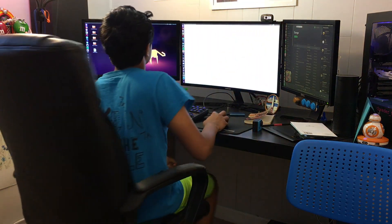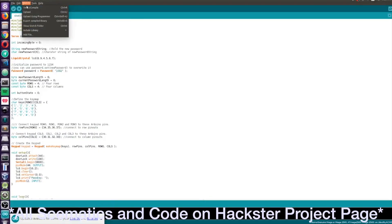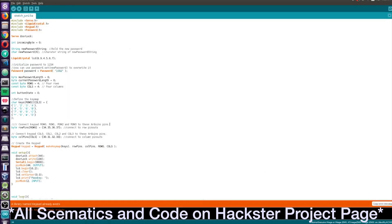Next, hop on over to your computer and we can get started programming the Arduinos. Open up the Arduino IDE and add the zip libraries required for this project. After that, click the upload button and upload the respective sketches to the respective Arduinos. Enrolling fingerprints is a lengthy process and I'm not going to explain it all here; however, there are tons of great tutorials online and I will leave a few of them on the project page.